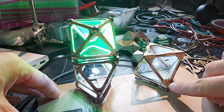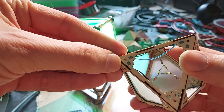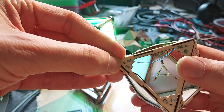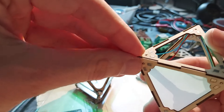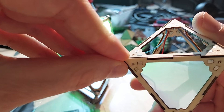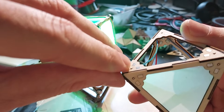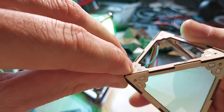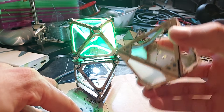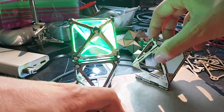This one here is the next prototype — I'll show it up close. We have two north-south magnets, and here is a very small spring-loaded contact. I can compress it and it has a small amount of travel, so this guarantees that we have good electrical contact. As you can see it works quite well.